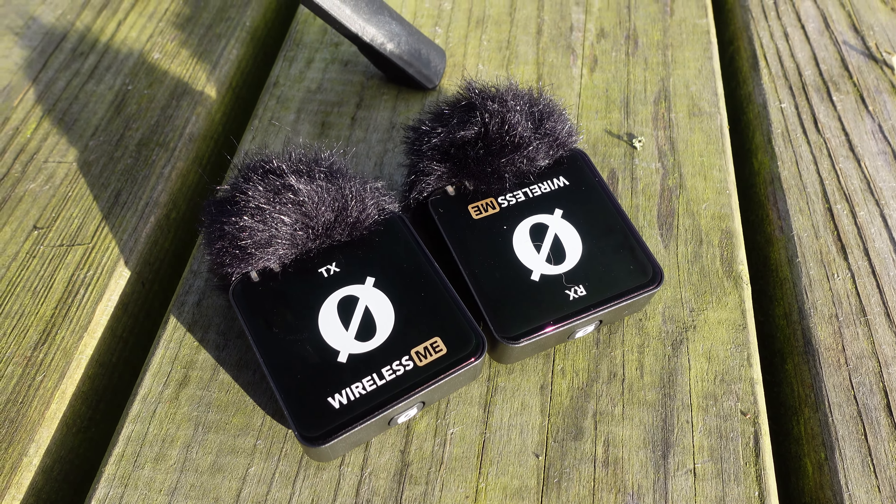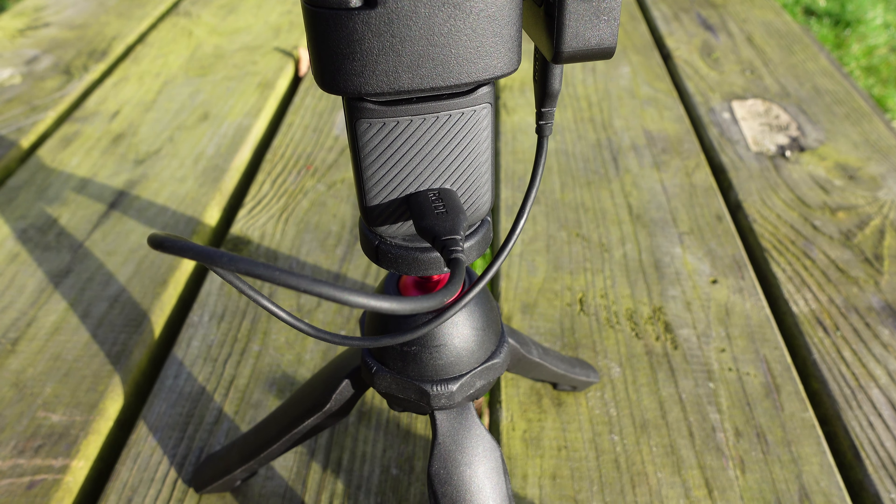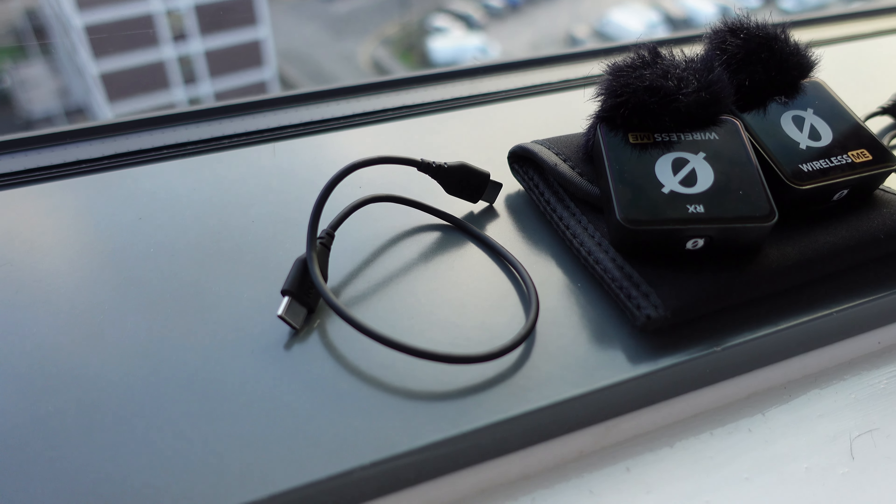Microphone number three is the Rode Wireless MKE. This is fantastic for improving your audio — it has automatic gain assist, so whether you talk loudly or quietly, the Pocket 3 can adjust the gain for you. It connects directly to the Pocket 3 via USB-C, and the receiver itself has a built-in microphone. You can use it for walking into shots, two-person vlogs, or podcasts. Let me know what you think of the audio in the comments below.